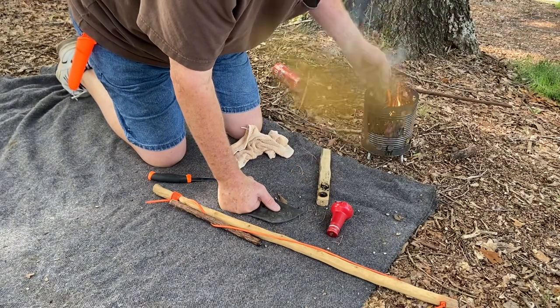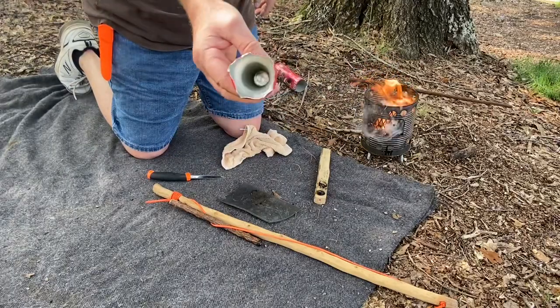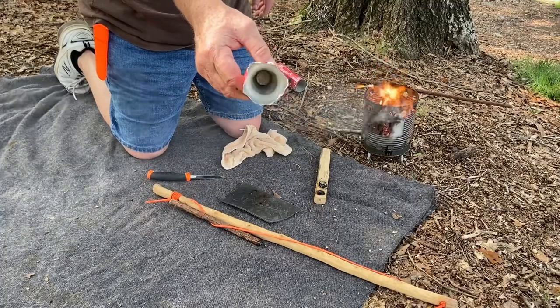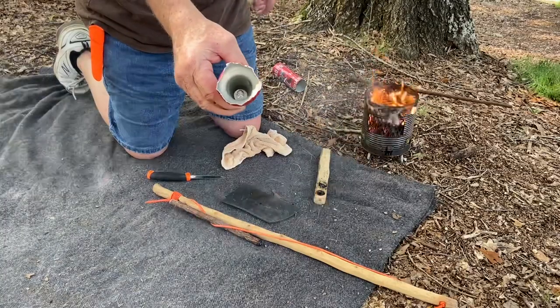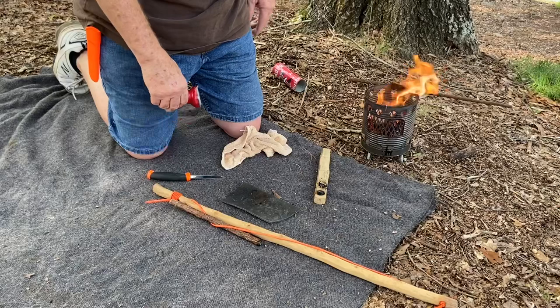All right y'all, give it a try. You can do it with a plastic bottle, but you might need more than one friction washer in a plastic bottle because it does generate a lot of heat and can try to melt through a plastic cap. But it'll work. And using a hand drill spindle for a bow drill makes some of the best embers, some of the easiest embers.